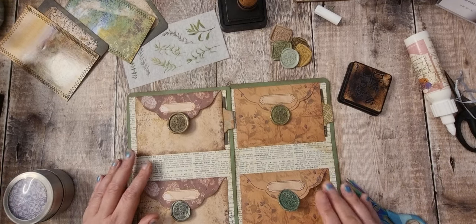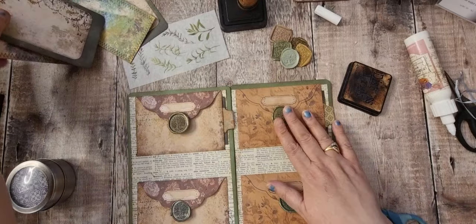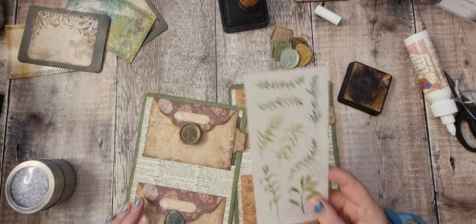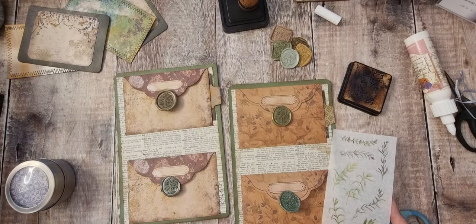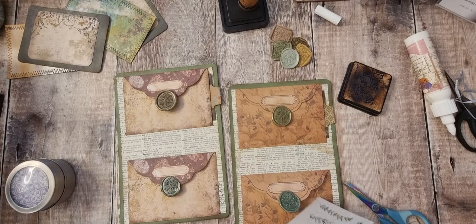I'm quite happy with those. I was thinking I could put a couple of these stickers on — I don't think I want anything else on here. In fact, what I'm going to do first is uncover the whole sheet.